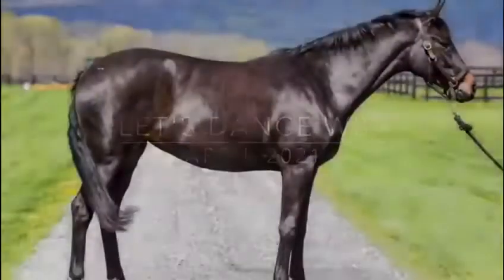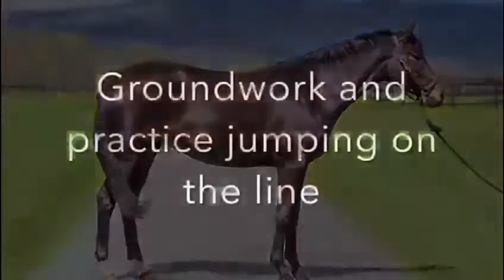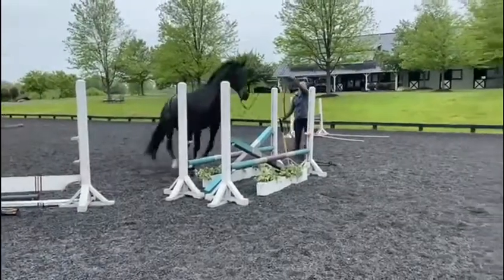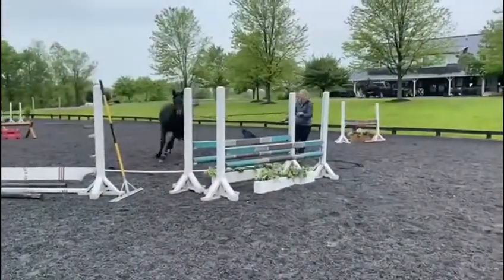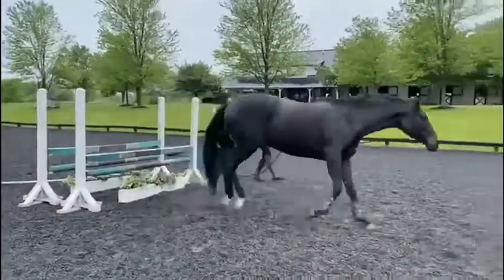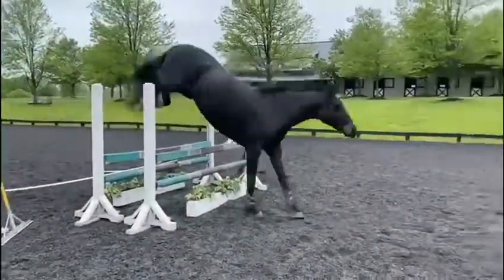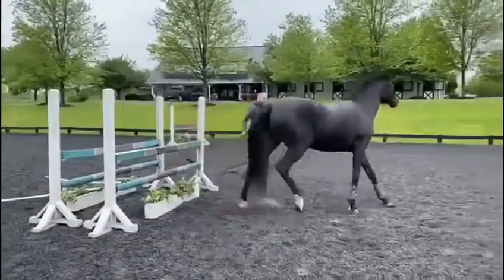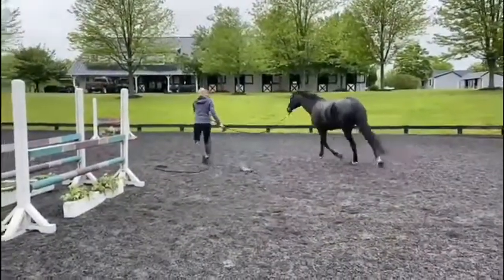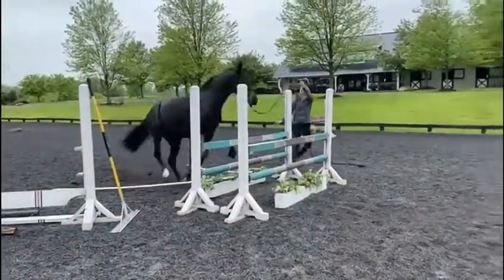I'm so fortunate that Harriet had such a wonderful start with her owner and breeder Lisa and Dusty. When I got her she had great barn manners and was already established under saddle, so I was able to get started with her. I started her on the rope, teaching her just the yields on the flat, and getting her used to the flag as just a tool and nothing to be scared of. Once she was established with all of that, I started to teach her how to jump.